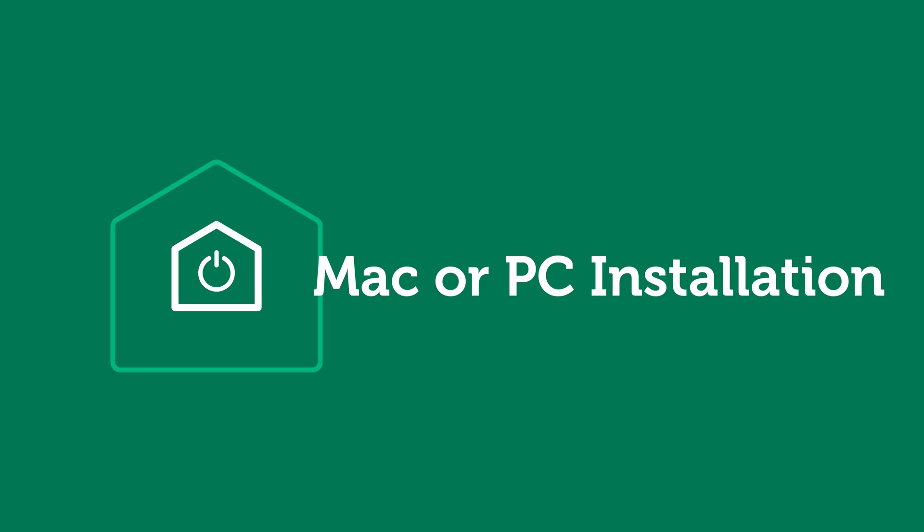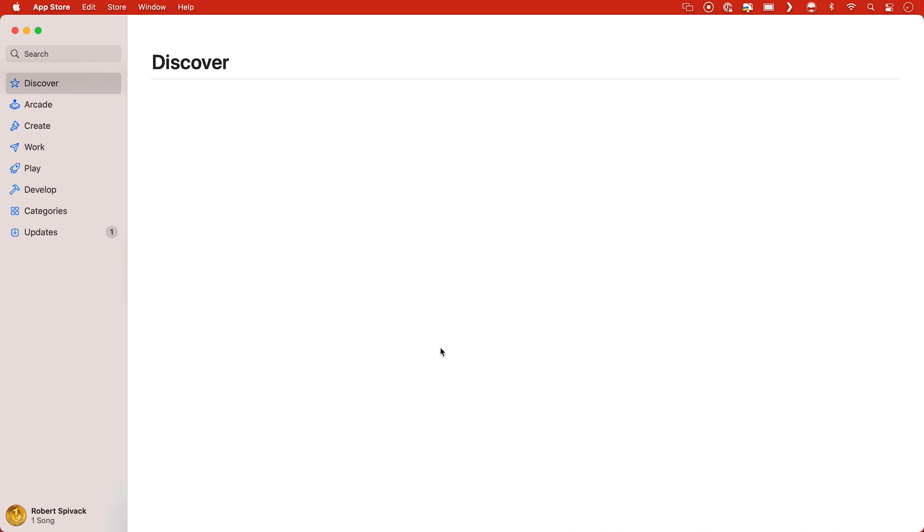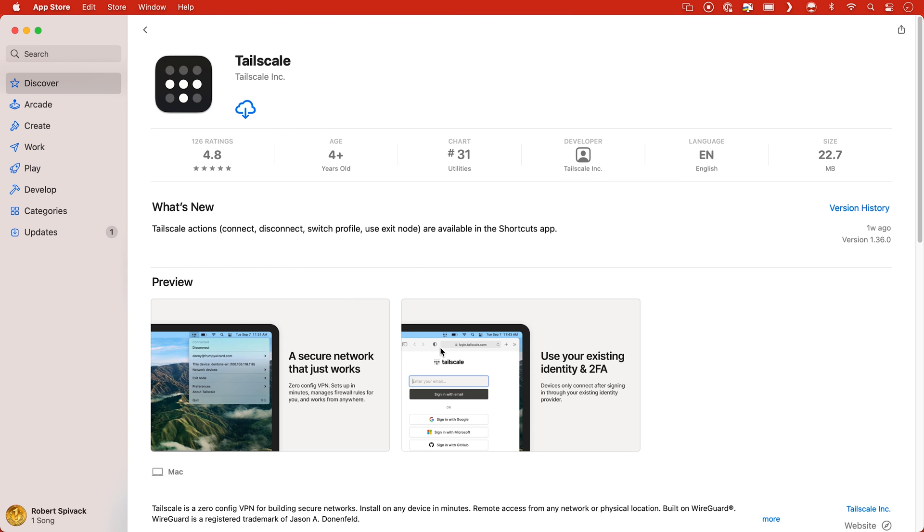Installation on the Mac is really easy. Go to the TailScale.com website. The web page lists all the different systems that are supported, including desktop computers and smartphones. It usually automatically detects the type of system, or you can select it manually. Click on the link and follow the instructions to finish the installation. It's really easy and only takes a few seconds. For the Mac, it will take you to the Mac App Store. Click on the Get or Open button to install — or in my case, I'll click the Cloud icon to download and install it again since I've already had it running.